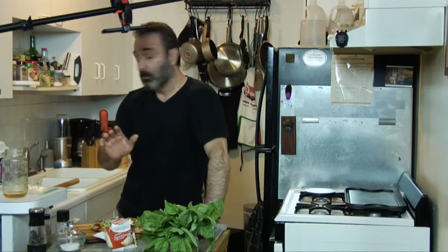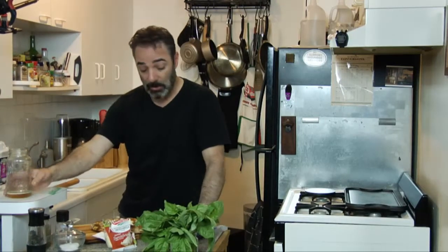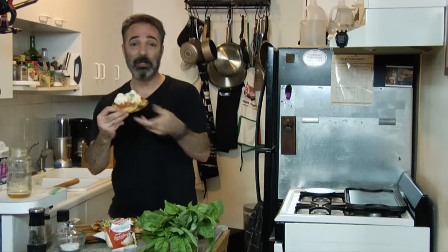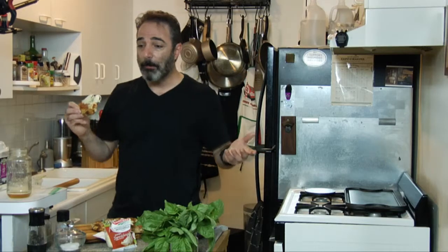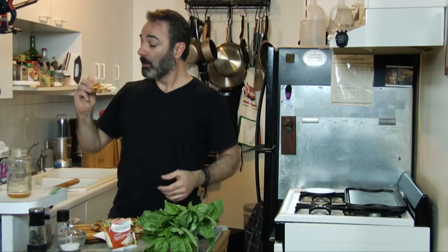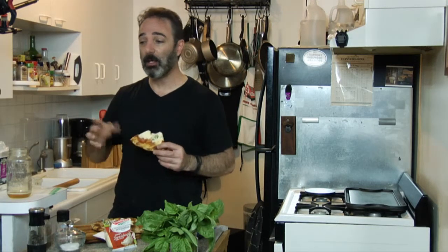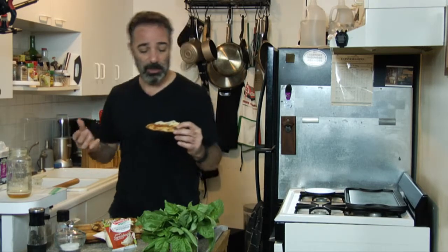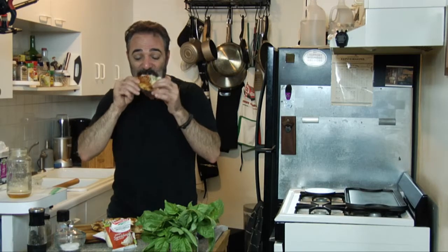If I were to do it again, I would cut the low-moisture mozzarella in half, or even use a third of that amount — this is really cheesy. Increase the fresh mozzarella by a third maybe. It's all about balance — you don't want the pizza overwhelming you with cheese or sauce or dough. But this dough is really good. I give it about an eight, eight and a half. Until next time guys — go cook yourself.